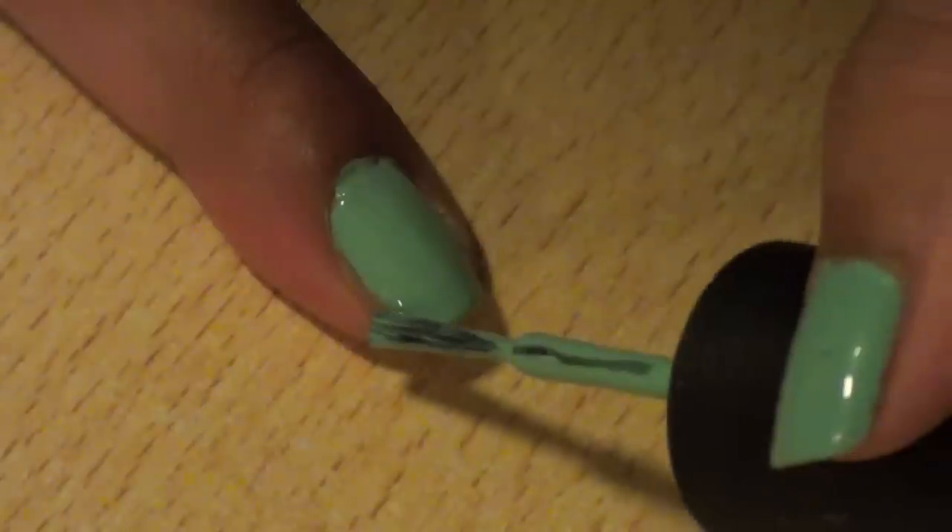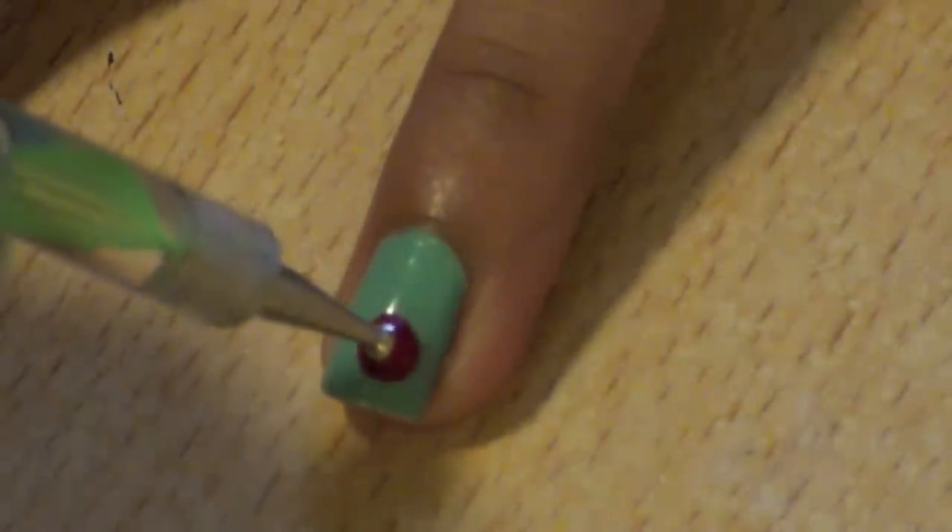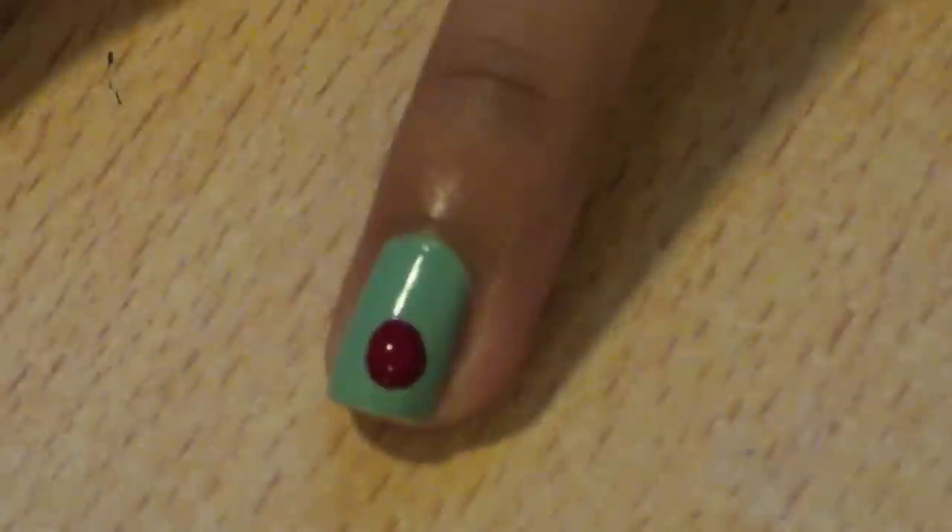Apply your favorite base coat and then paint your nails blue. Take a big blob of red nail polish onto a dotting tool and make one or two big dots on every other nail.